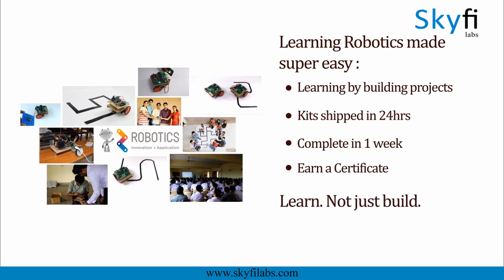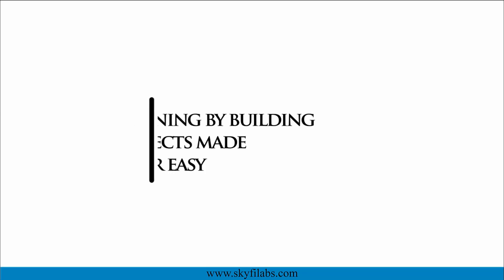And yes, this course will be the best birthday gift you can give to the young ones you love. Enroll today and start building robots with your kids.